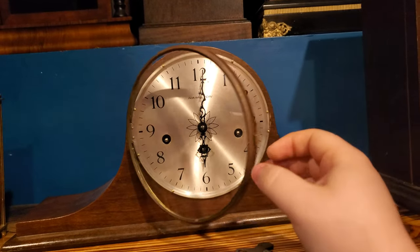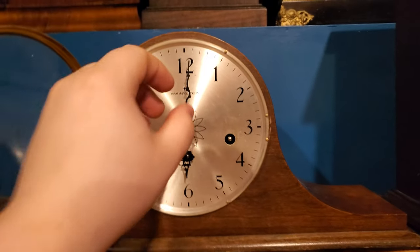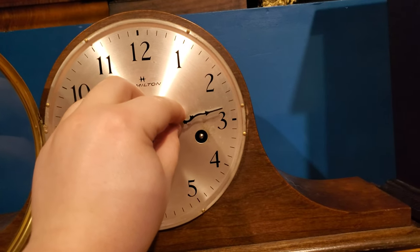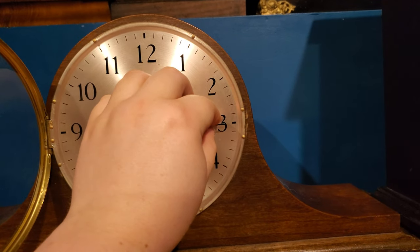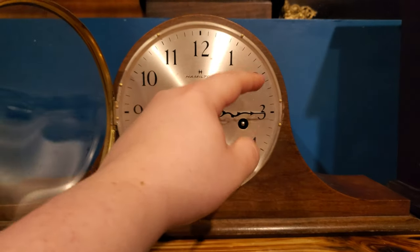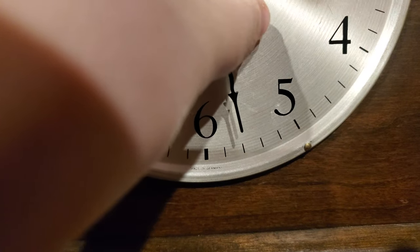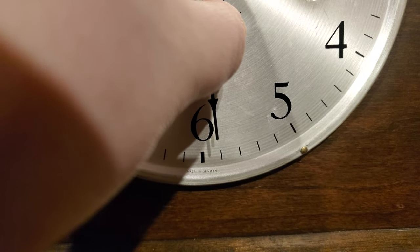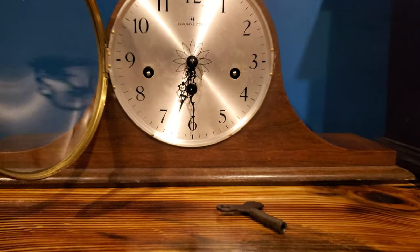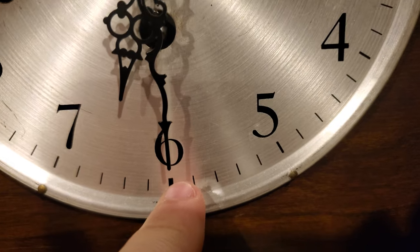You may or may not have noticed — I've never mentioned it — that it would always chime a minute early. Well, now it doesn't do that. The chime's pretty close, as close as I can get it now. Keep in mind, it was originally going off here, and now it goes off there, so that's a pretty good improvement.